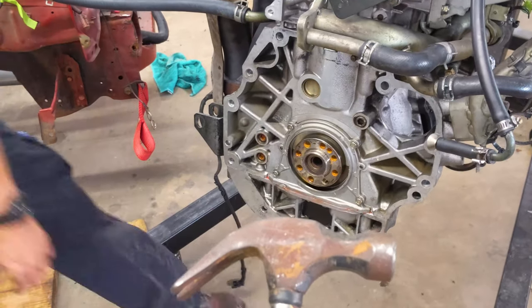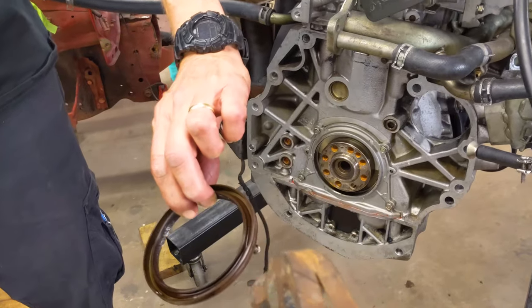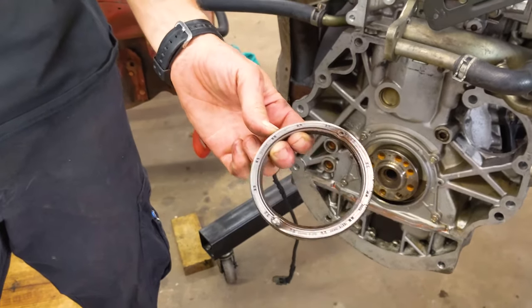Well, the claw hammer worked. We just put the claw in one of the screws that we had in there and it pulled right out. So now we just have to install the new one.